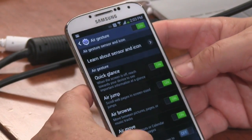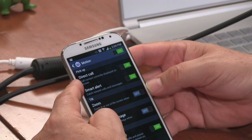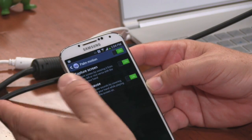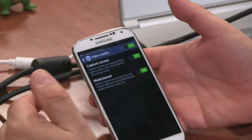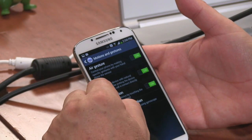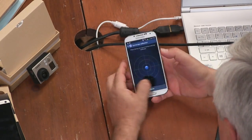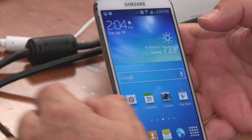Under Motion: Direct Call lets you call a contact by raising the phone to your ear when their info is on screen — that's actually cool. Zoom in or out in Gallery. Palm Motion captures a screenshot when you swipe your palm across the screen — I demonstrated that the other day. Mute and pause by covering the screen while media plays. Finally, let's calibrate the gyroscope — place on a level surface, tap calibrate. Three, two, one — calibrated. And that's our unboxing of the Galaxy S4.